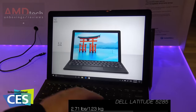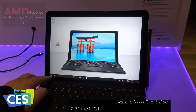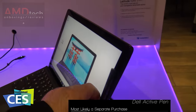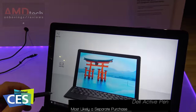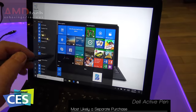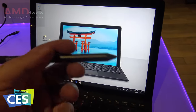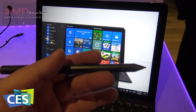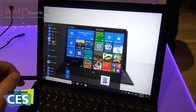It's a matte display, which business users probably wouldn't mind. The touch display seems pretty responsive, and the pen works pretty well. It's actually a little bit longer than the active pen we saw with the XPS 12 and the new Dell XPS 13 2-in-1.